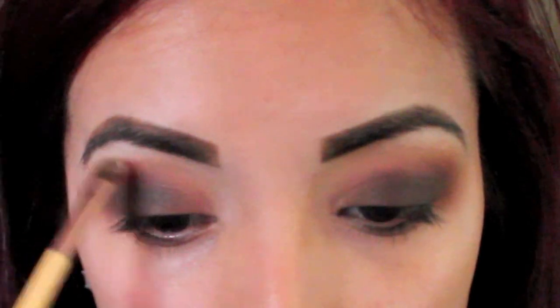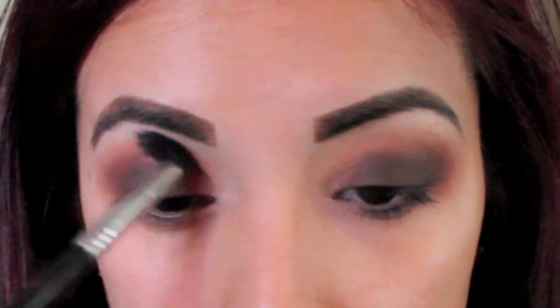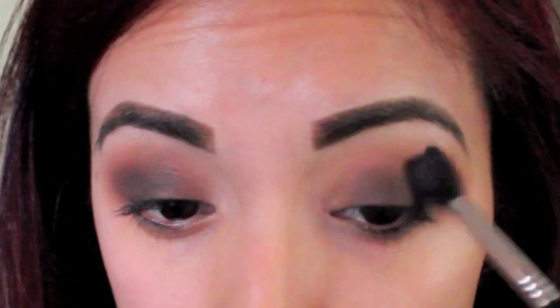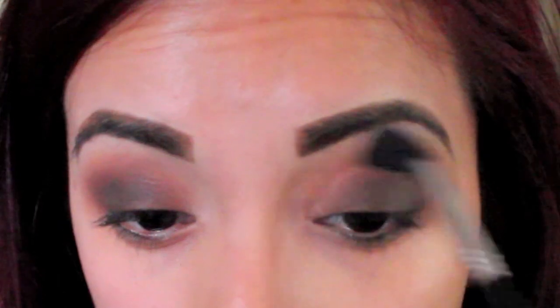Now for my highlight, I'm just going to use this white shade. This is not the stark white — this is more of a lighter white. I'm using a small brush to place that on the high end of my brow and then my E40 from Sigma to just blend out any harsh lines.